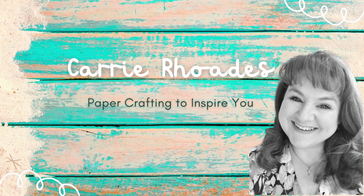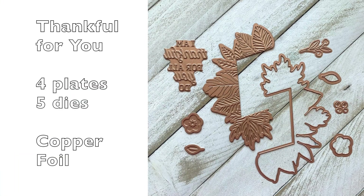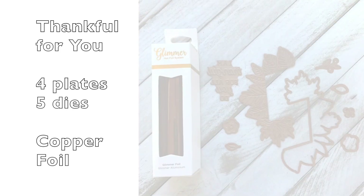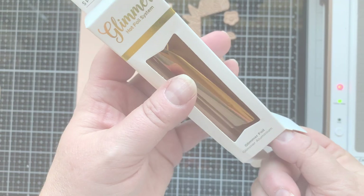Hello there, it's Keri Rhodes here. Welcome back to my YouTube channel. In today's video I am showing you a close-up look at the Glimmer Hot Foil Kit of the Month for September 2022 from Spellbinders. It is the Thankful For You Kit. It has four hot foil plates and five dies to cut those things out and add to it.